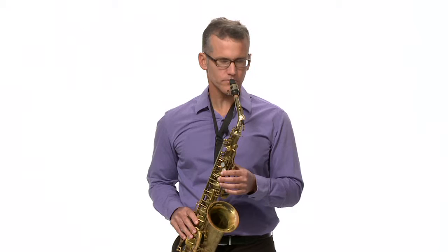The next thing I'd like to show you is pitch bends. That's when we bend the pitch of the note down or up to give it a little more effect. I'll do it and then I'll explain how I do it.